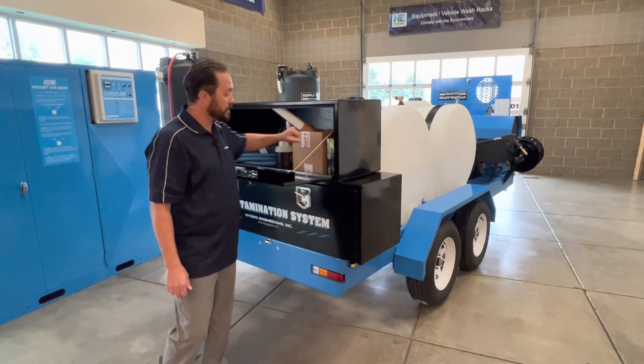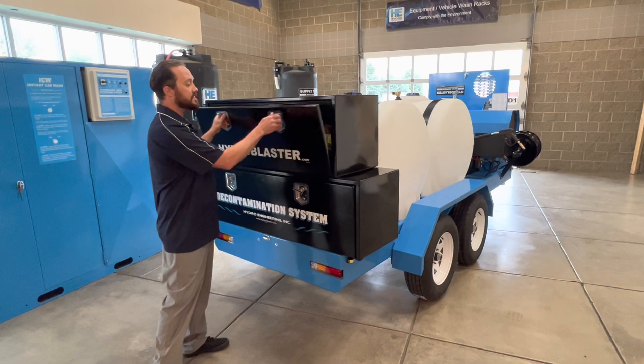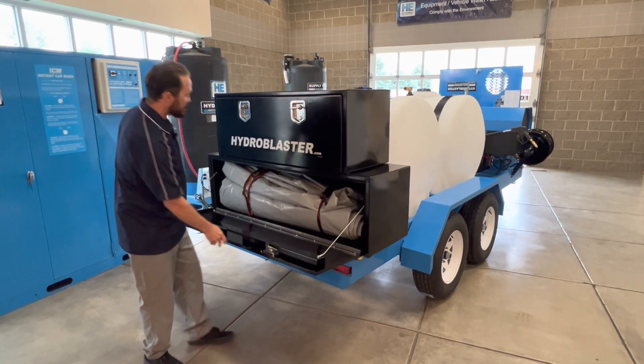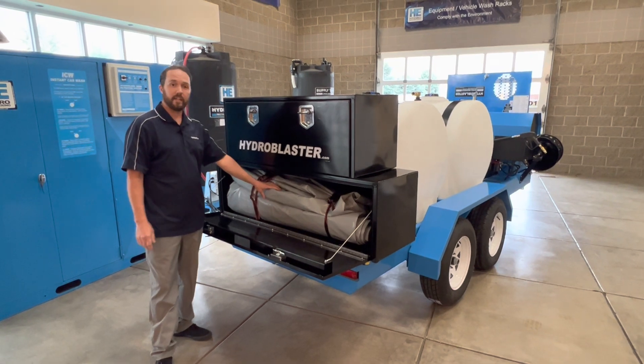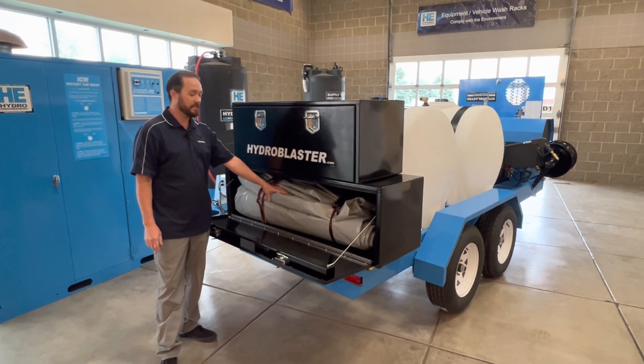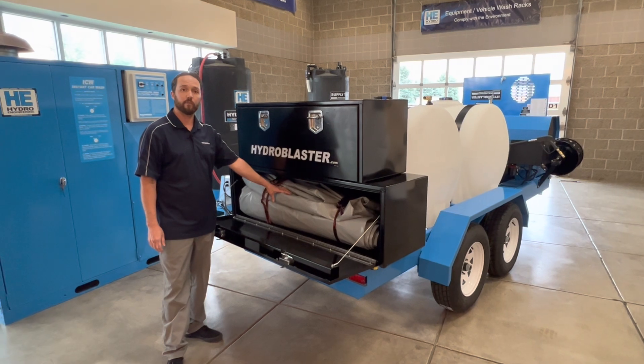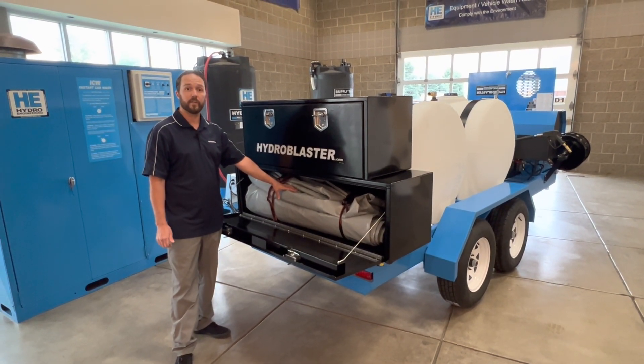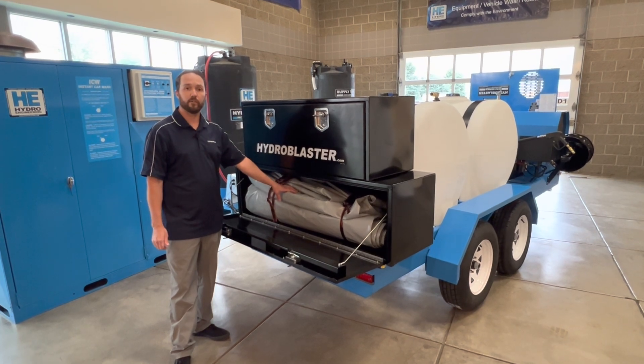We also have a pump which fills the air berm in our containment mat. This particular containment mat has an air berm, it is very durable, and the WDS system comes with a 14 by 28 mat which will accommodate most any size watercraft or vehicle that you're going to run into in the field.